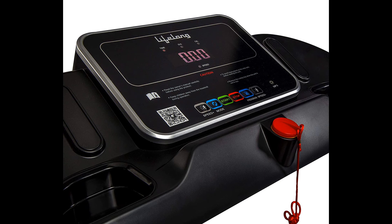750W motor, no need for a voltage stabilizer, and comes with wheels for easy mobility.